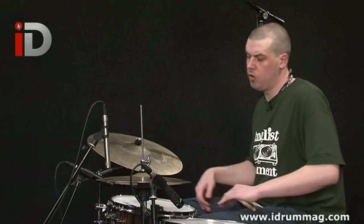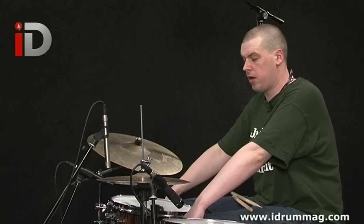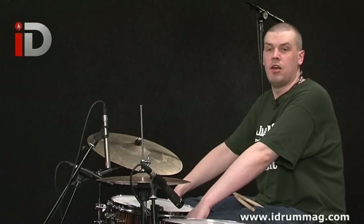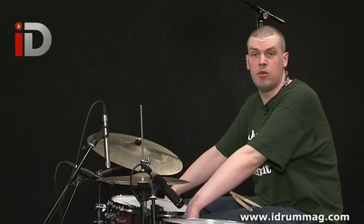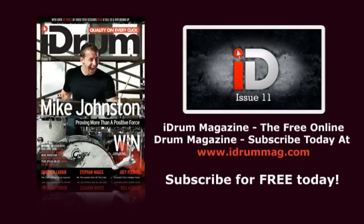That was the final example of today's half time to double time — hip hop to drum and bass. I hope you enjoyed the lesson and in lesson number two we're going to be looking at some militant jungle, so I look forward to seeing you then.